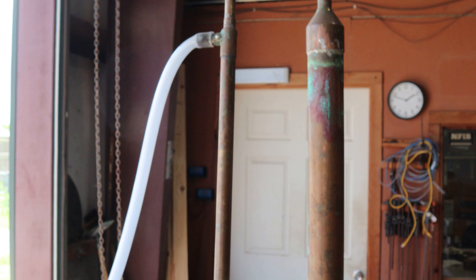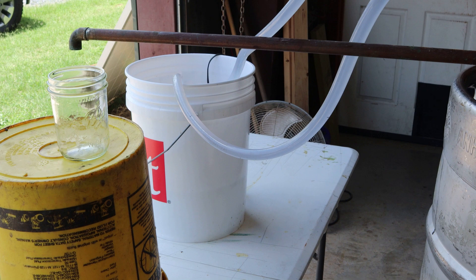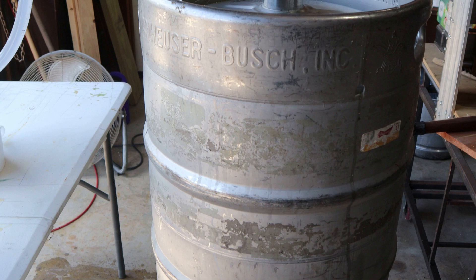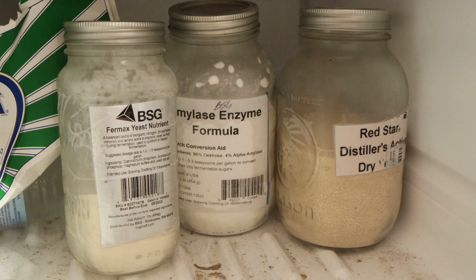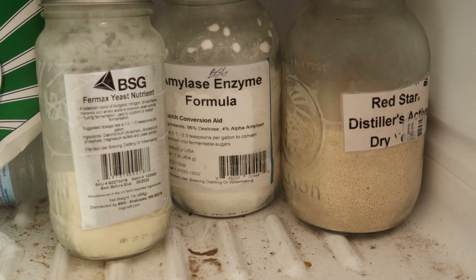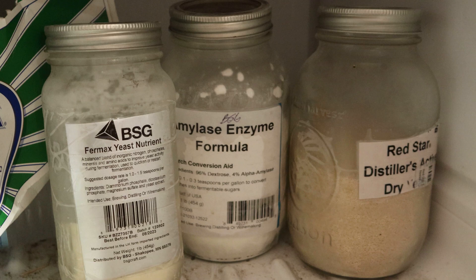But good knowing once we cook it out and get to the finished product, it's going to be worth it. I don't know how it's going to turn out — how strong, how mild, or how sweet. But we're going to try it. Get that old cornmeal, sugar, water, amylase enzyme. I figured I'd give you a shot of what I use. I use the Red Star Fleischmann's active dry yeast, amylase enzyme formula — BFG or something like that — and then the Fermax yeast nutrients. That's what I use in there to get the fermentation process going.